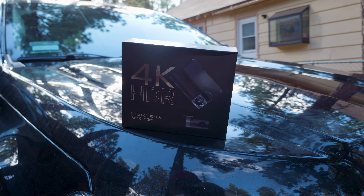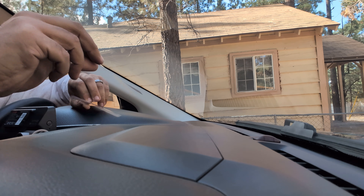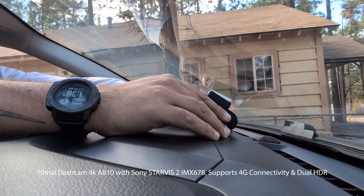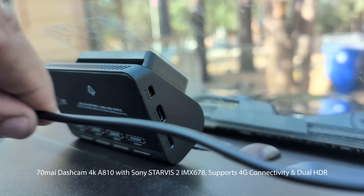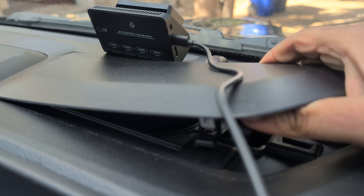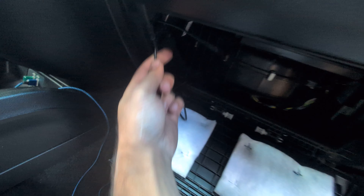A big thanks to 70MAI for sponsoring this video. They helped out with something I've been considering for a while: a dash cam. Some of you know I'm a bit of a camera nerd, so finding a high-quality 4K dash cam was super important. But it's not just about resolution. The 70MAI A810 uses Sony StarVis II technology and it's HDR-capable, so it doesn't lose data in the highlights or the shadows.